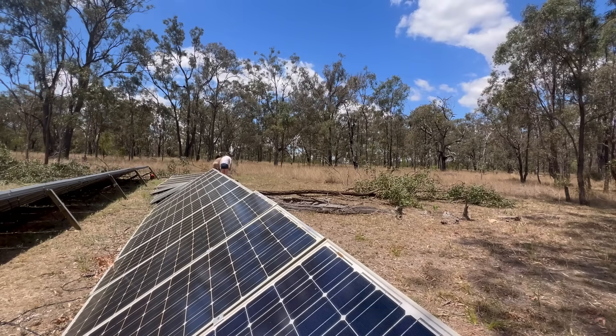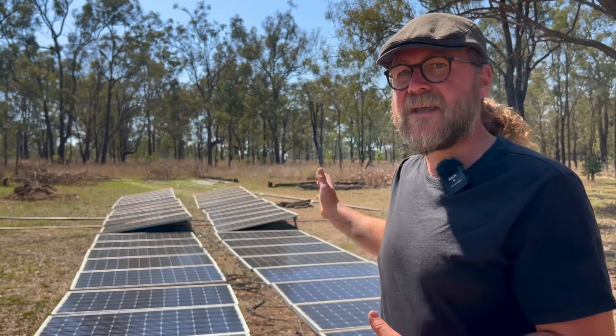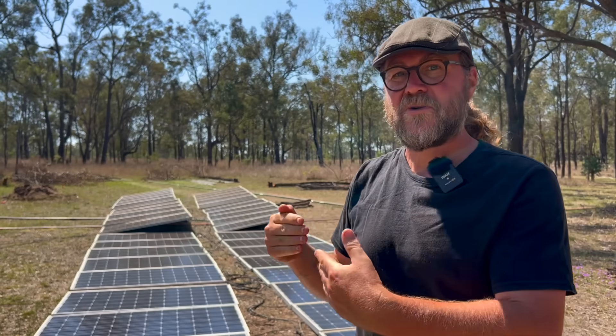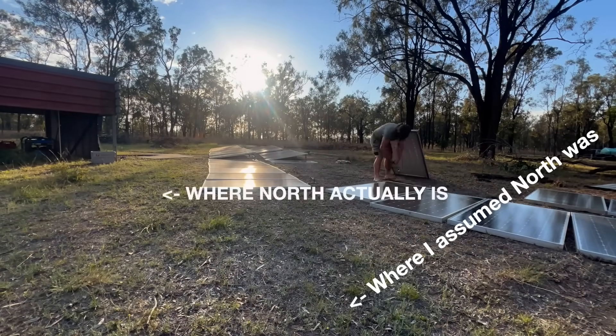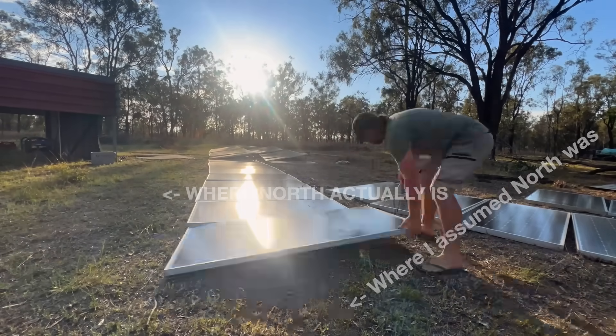Right now I'm in the middle of not only relocating our entire array to be out of the shade of those trees, but also facing true north. And you'll see I was way off — like I said, almost 40 to 45 degrees off. As we laid them out and fixed that orientation, we realized just how much of that northern sunlight we were missing out on.